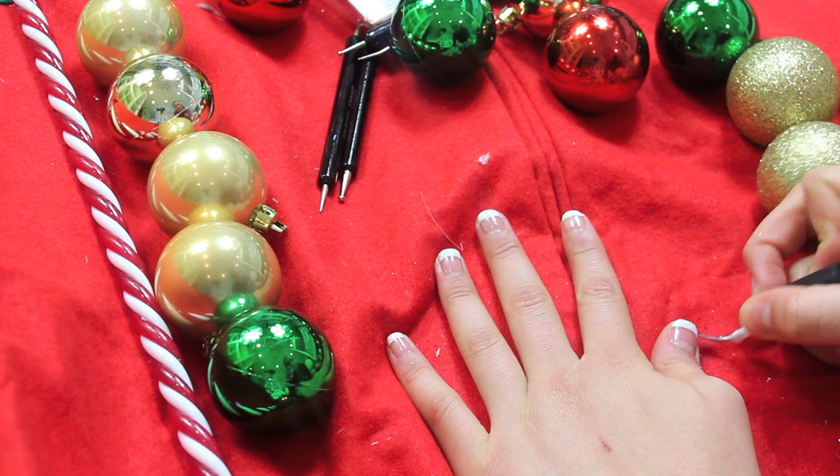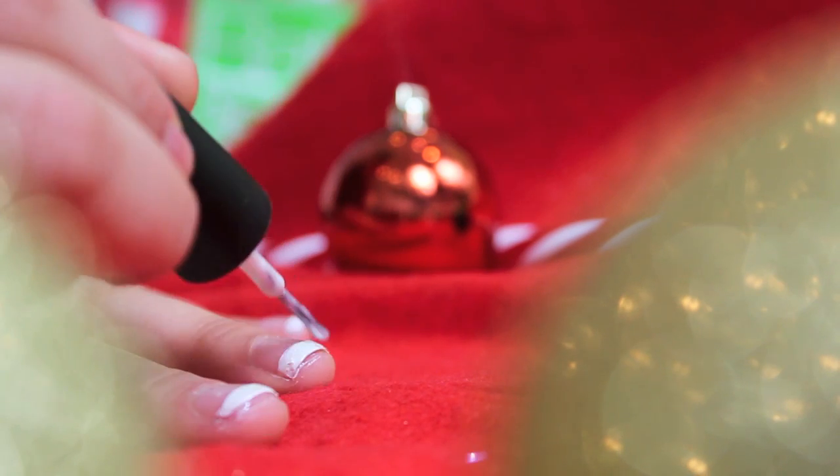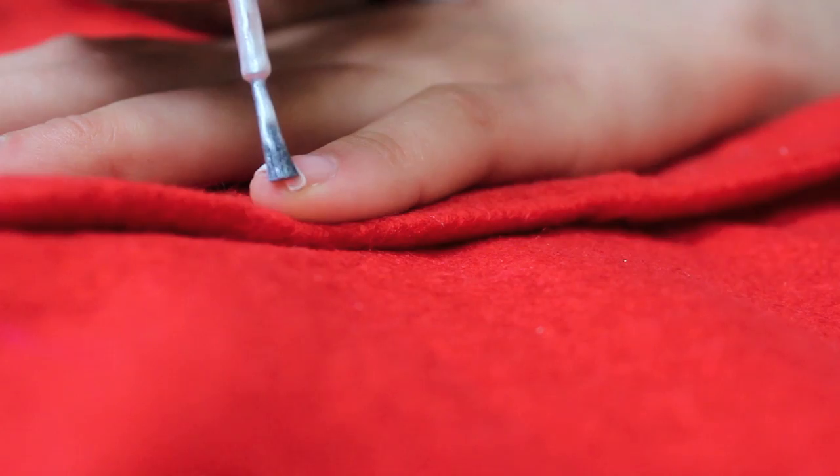You don't have to do this, but you can optionally add a shimmery white over the French tip. It just makes it look more snowy and festive.